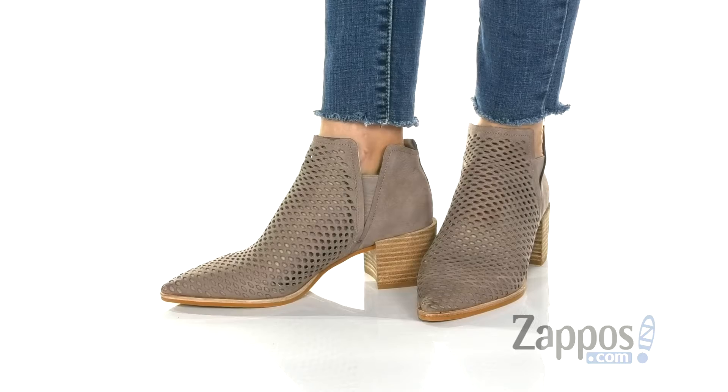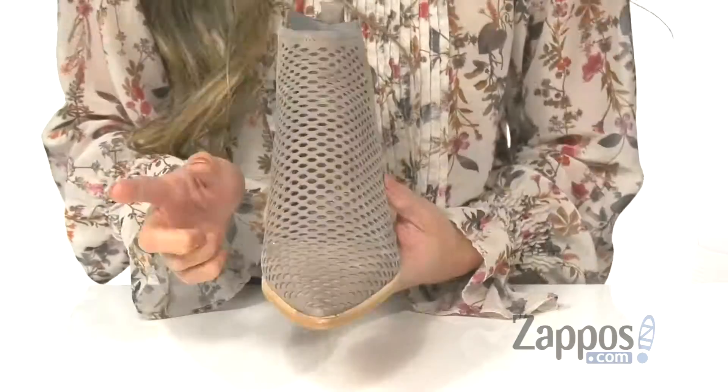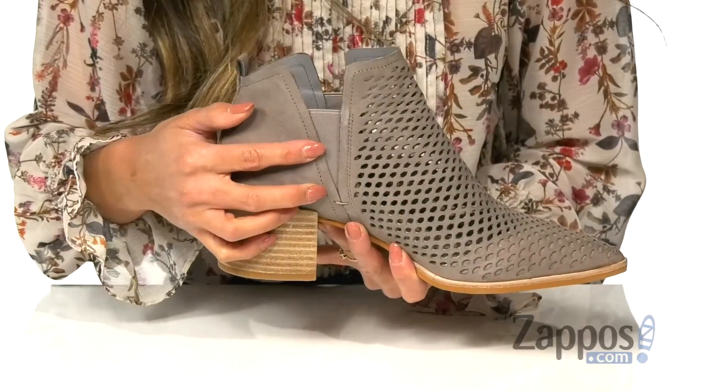These booties have a unique eye-catching look. They feature a perforated cutout detailing on the upper, and are available in different colorways. I have the gray nubuck colorway. There is also side goring on both sides, which is going to help with getting in and out of the shoe.